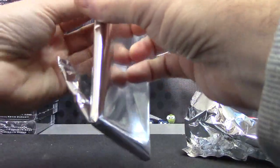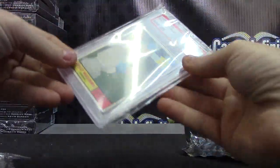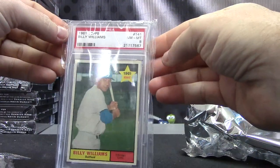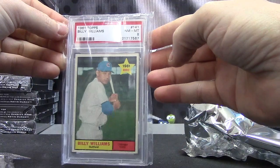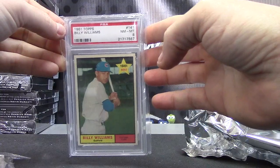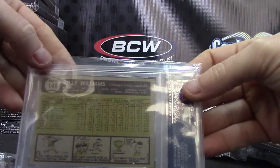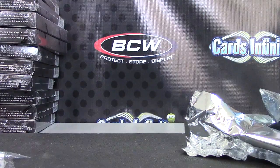And this is a PSA card. Mint 8. 1961 Billy Williams, near mint 8. Billy Williams 1961 rookie. And that'll do it. Paul, appreciate it, buddy.